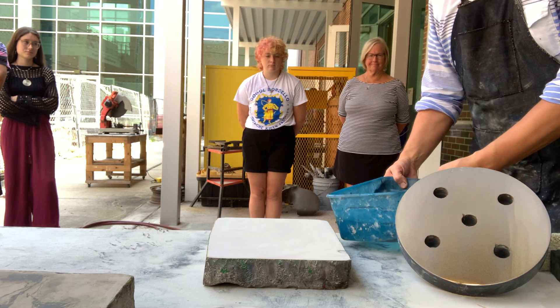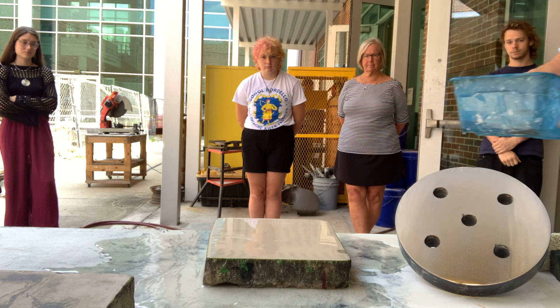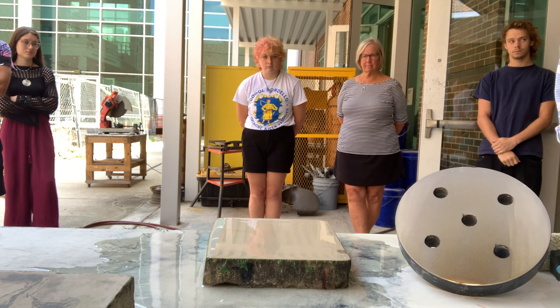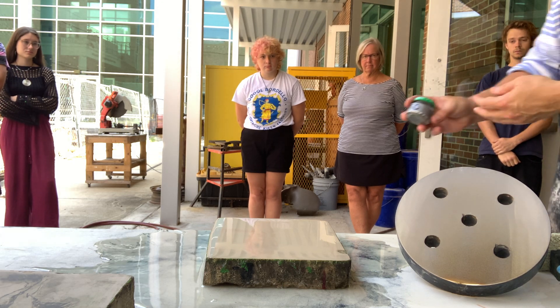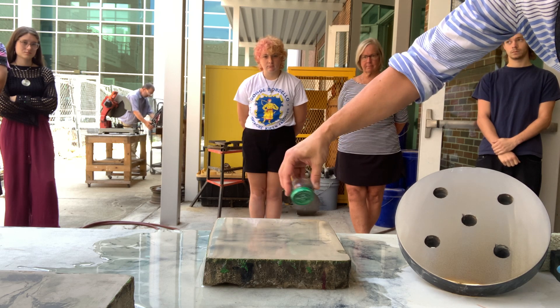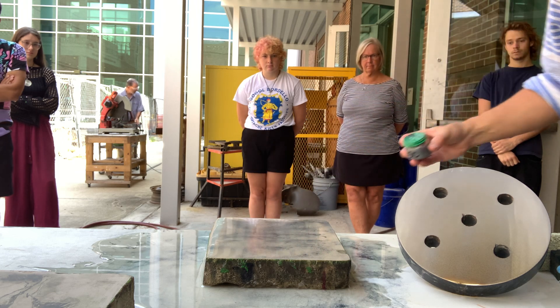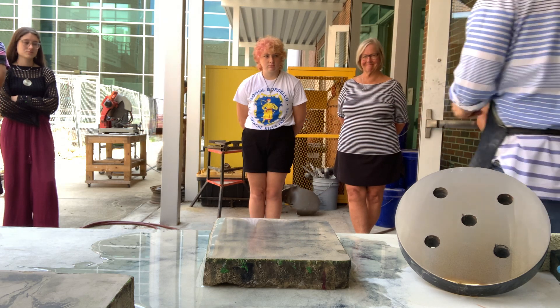You get the stone wet. This is carborundum, which is a grit, kind of metallic grit. It's like you're putting parmesan on a pizza or something — you've got a little dust on there.